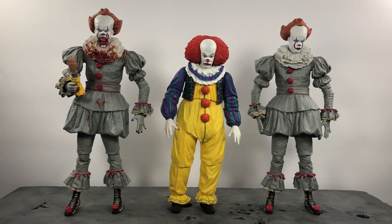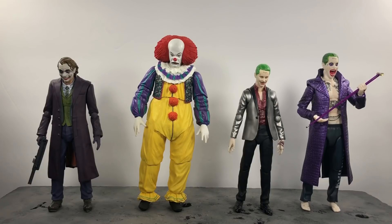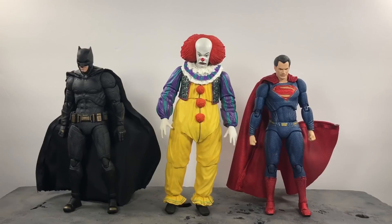For size comparisons, here he is standing next to the NECA regular Pennywise and the GameStop exclusive — both 2017 versions. You know those memes where it says 'this is you and this is the guy she tells you not to be afraid of'? Yeah, that's what's going on here. Here he is next to the SH Figuarts Dark Knight Rises Joker, SH Figuarts Suicide Squad Joker, and the Mafex Suicide Squad Joker. Lastly, here he is next to the Mafex Justice League Batman and Superman — he's really not that much taller than them, so you can pose Pennywise with 6-inch figures.